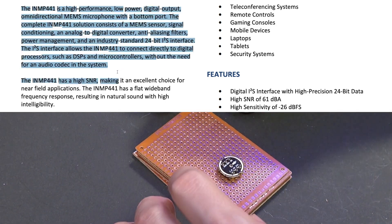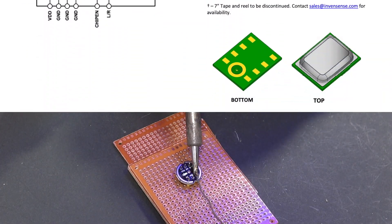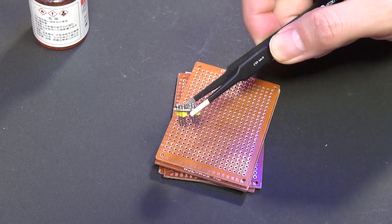The IAM-P441 is a high-performance, low-power, digital output, omnidirectional MEMS microphone. It consists of a MEMS sensor, signal conditioning, an ADC converter, anti-aliasing filter, power management, and an industrial standard 24-bit I2S interface. Very impressive, isn't it?